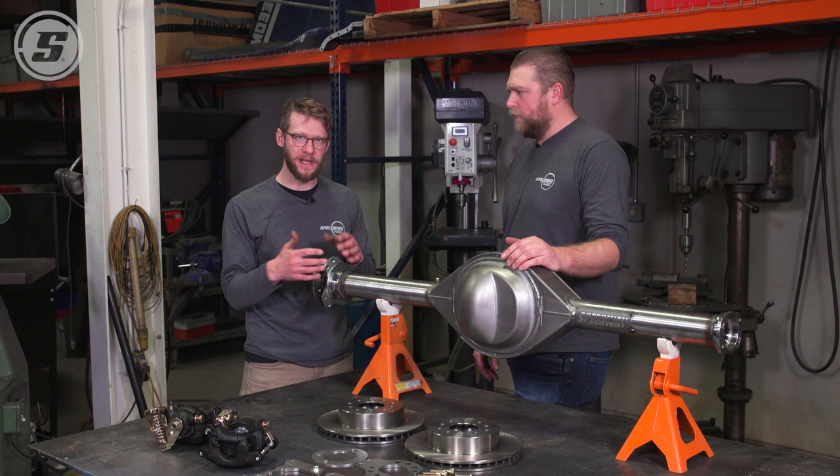Up to this point this is basically the same for any 9-inch housing with this bracket. We're getting to the part now where the universal nature of this kit comes out. Once you put the rotor on, you're going to see the offset and what stack of spacers you're going to need to position the caliper.